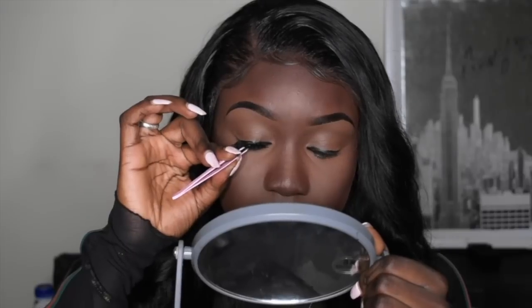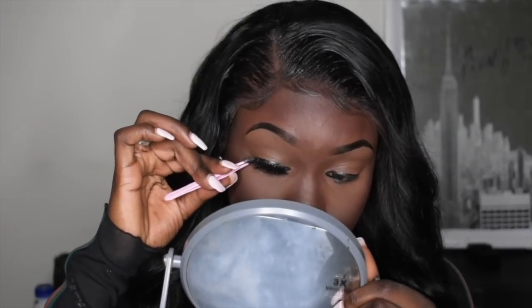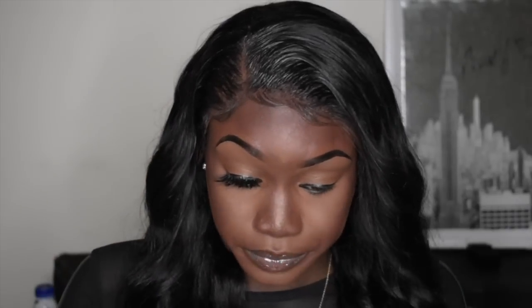The face is practically done but I look crazy without my lashes, so now we're going to put on our lashes. I'm still using hair glue because there are no rules in makeup. When I apply my lashes, I make sure I have a mirror, I look down, and I just make sure I can see what I'm doing.